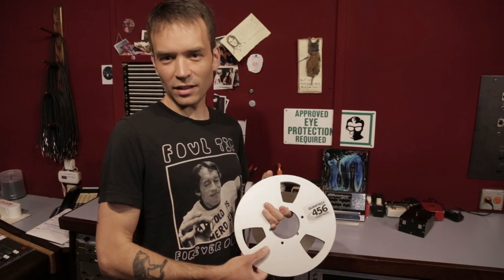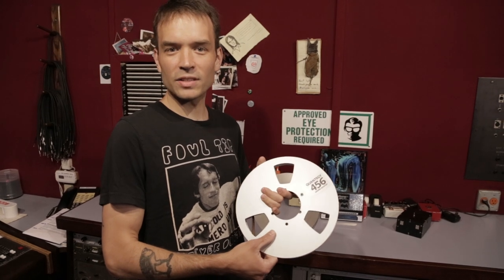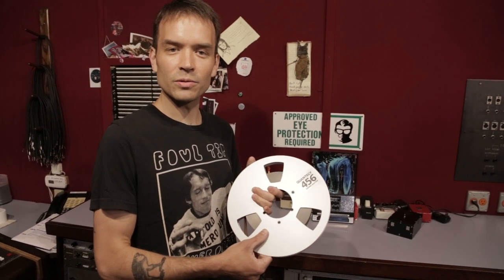Hi, I'm Taylor Hales. I'm here in Studio B at Electrical Audio and today I'm going to talk about tape degradation and how to bake and transfer your analog audio tapes.